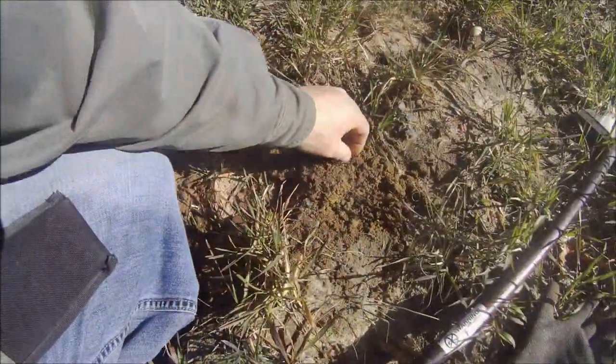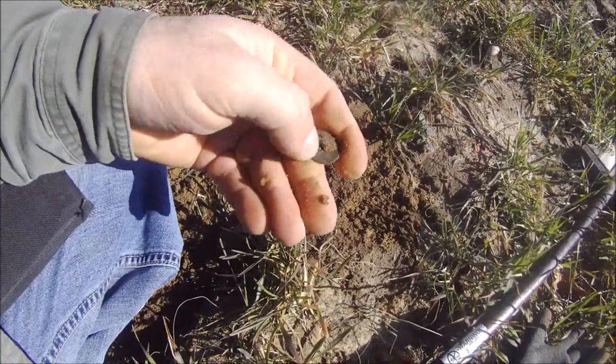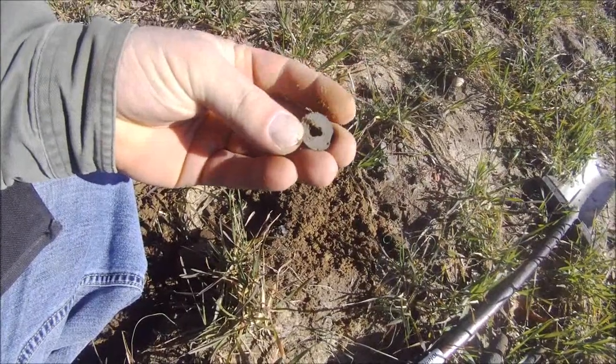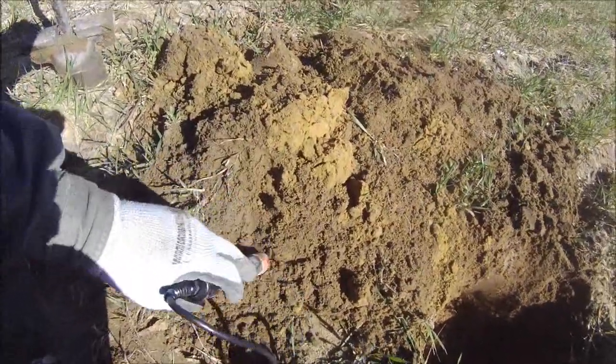That didn't take long — took about three steps and got another flat button. Plain on the front, got the shank on the back, and there may or may not be some writing on it. A basic flat button.